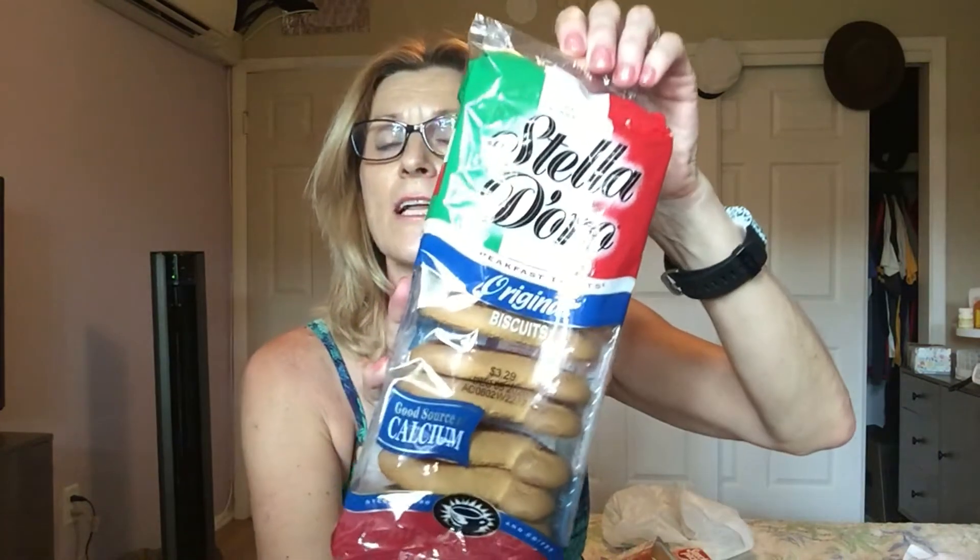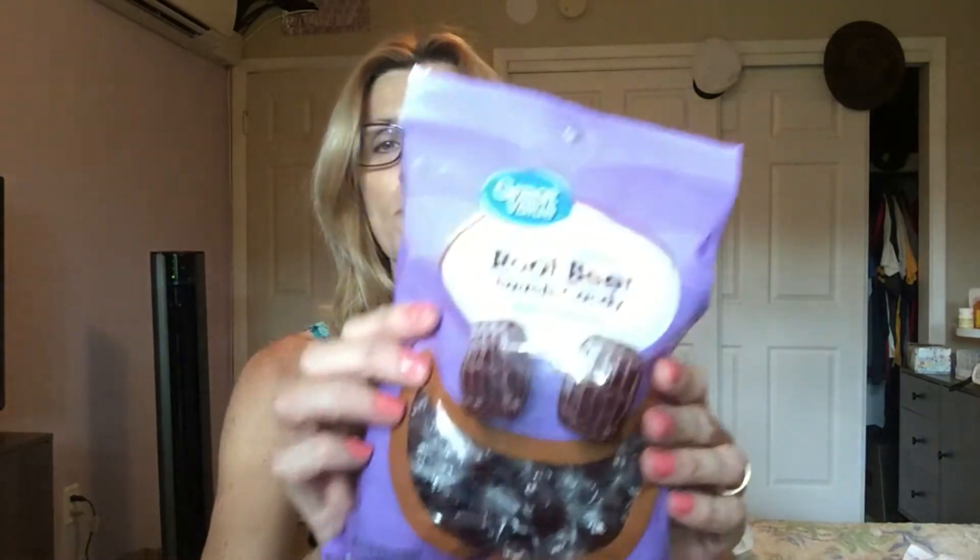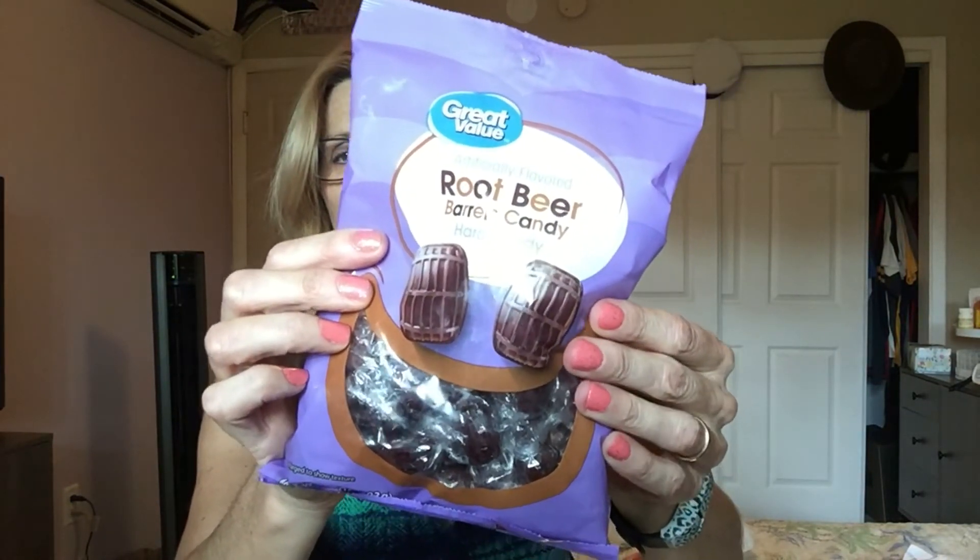I have one other thing, and this is actually from Walmart, so we did go to Walmart. One of my favorite cookies is Stella Doro breakfast treats — they kind of have an almond taste and remind me of Christmas. And I found another thing I like: root beer barrels. I'm hoping these are as good as the kind I used to eat and loved.